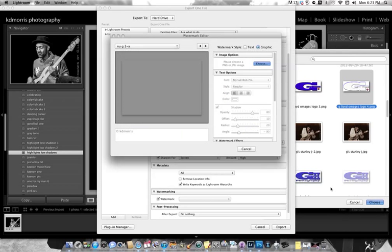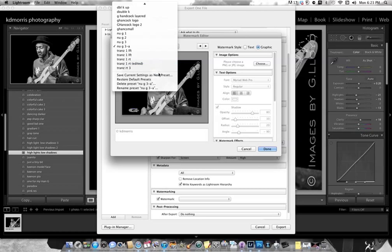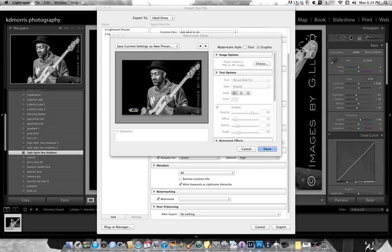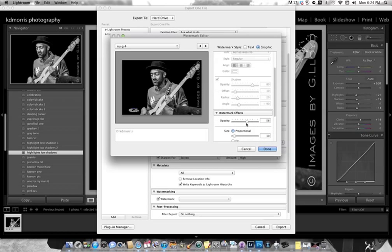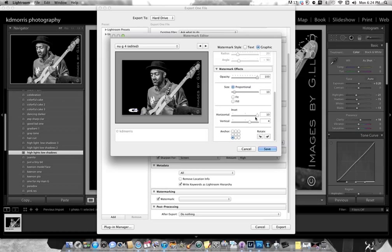We're going to let it stay as white. Drop down here to Save Current Setting as New Preset. We're going to name it New G 4. Come down here and change the opacity — make it straight up white. Because if you lighten it, it becomes transparent and looks gray, so we're going to leave it white. We can make it a little smaller or bigger — we're going to leave it right there at 10. We're going to leave the horizontal and vertical alone, and leave the anchor in that corner.